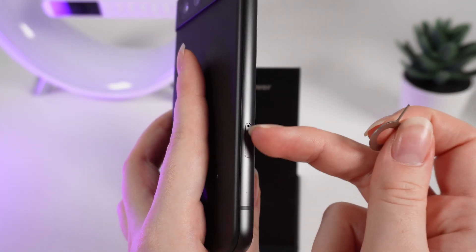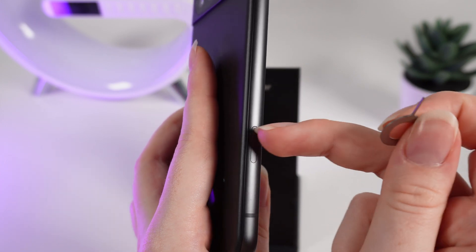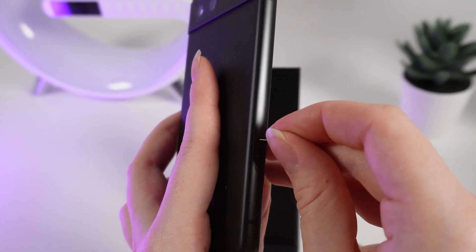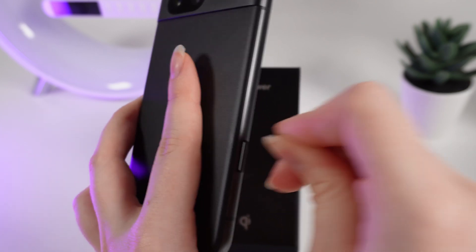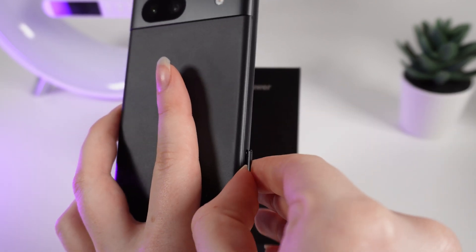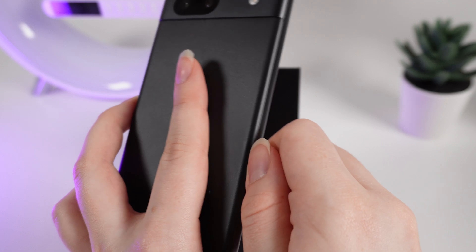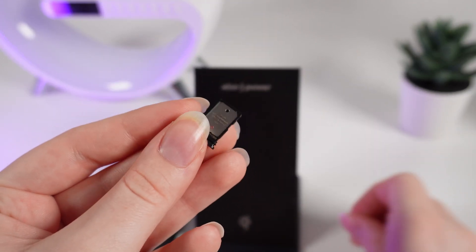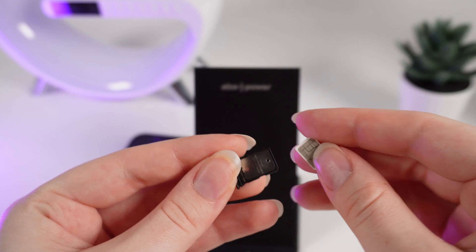Right here you would be able to see this SIM card slot and a little hole on it. Plug the pin into this little hole and lightly push on it. After this, with the help of your nails, take this slot out.